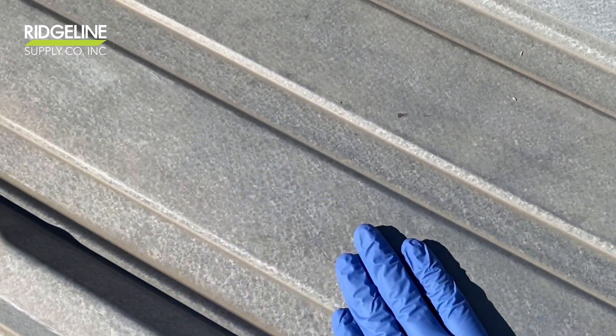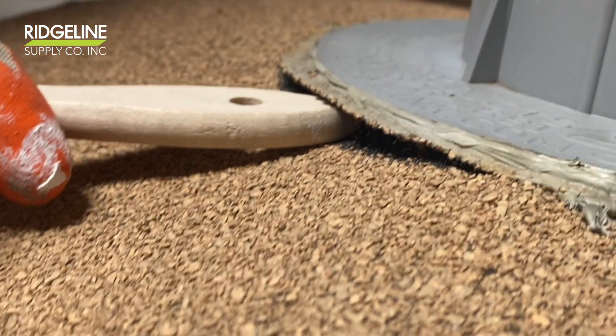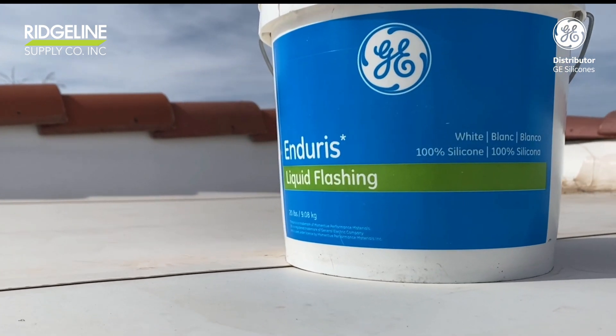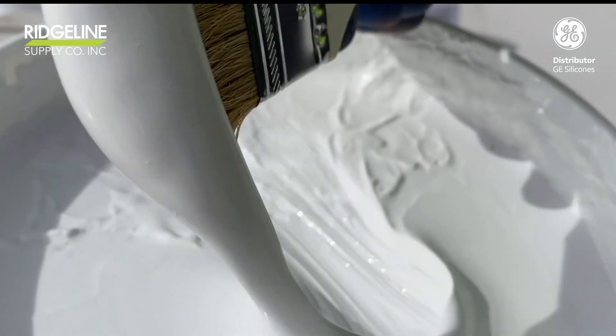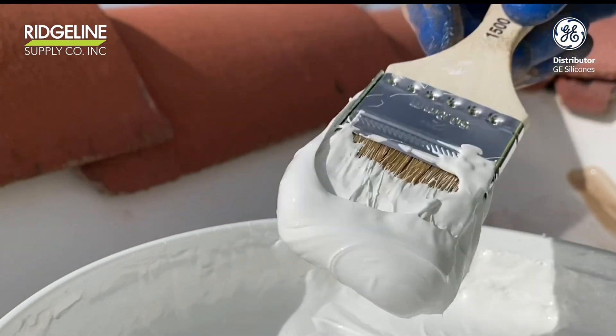Easy and fast. The best solution for roof repairs is GE Endures liquid flashing. When you open a bucket of liquid flashing or seam sealant, it is ready to use — no mixing needed. The only difference between liquid flashing and GE Endures is the thickness.